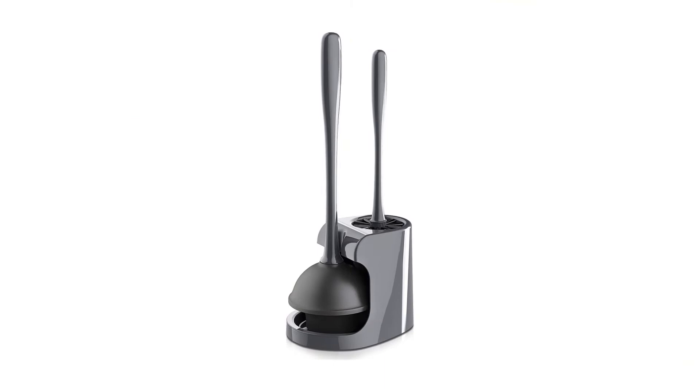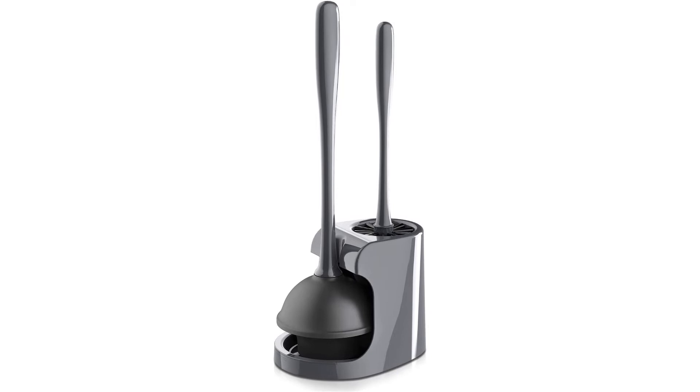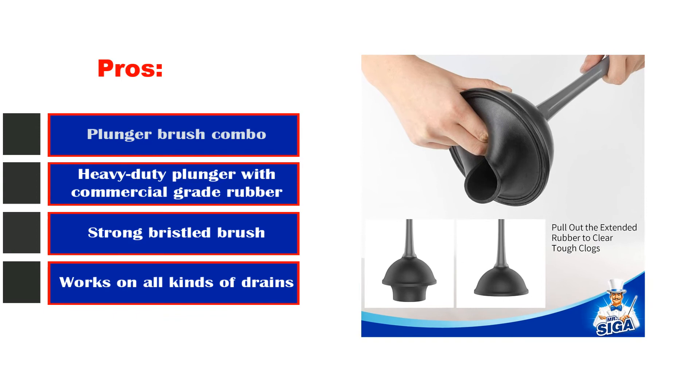Pros: plunger and brush combo, heavy-duty plunger with commercial-grade rubber, strong bristled brush, works on all kinds of drains. Cons: the plunger is quite small.